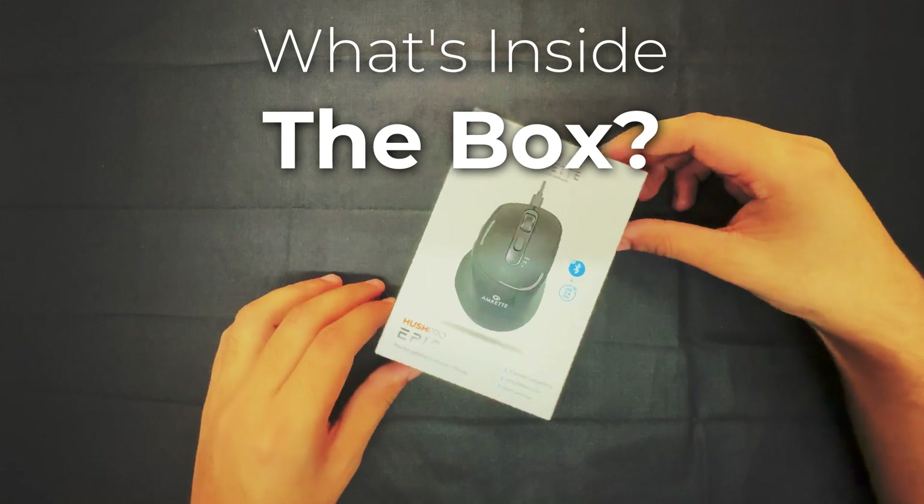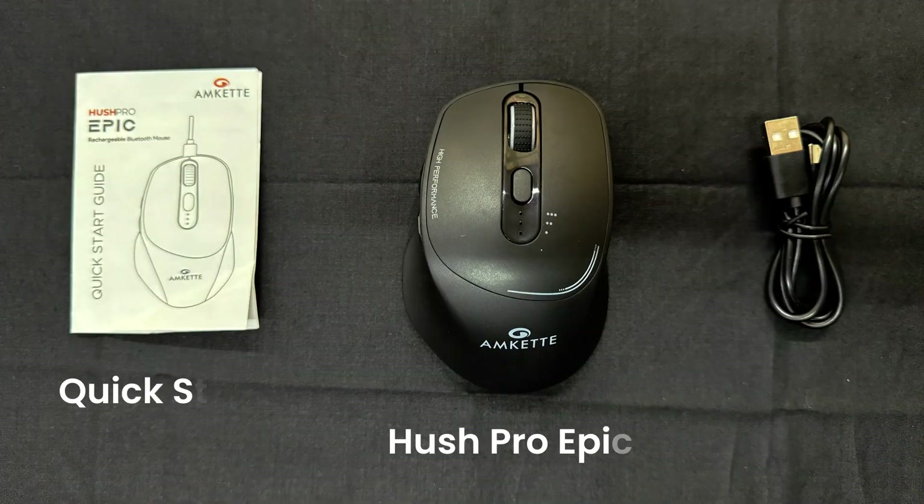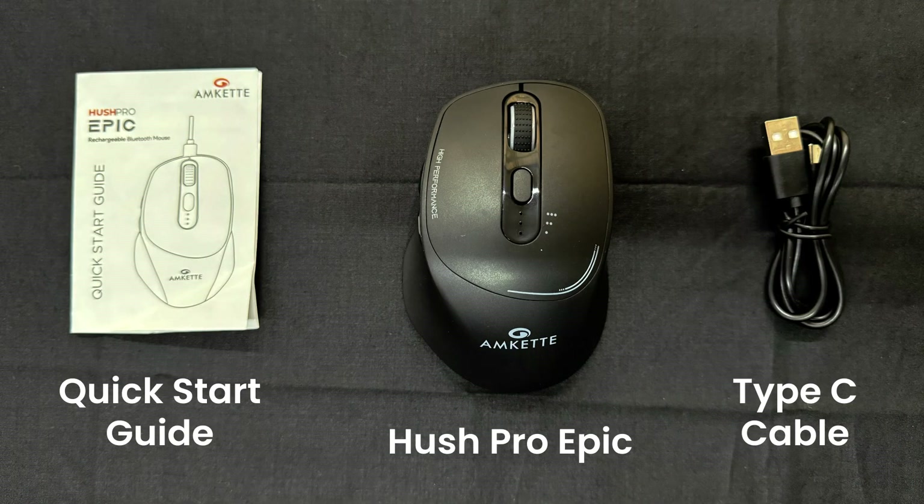Let's take a look at what's included in the box: the Hush Pro Epic, a Type-C charging cable for fast recharging, and the Quick Start Guide to help you get set up in no time.